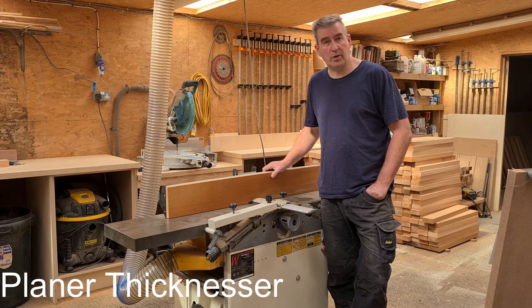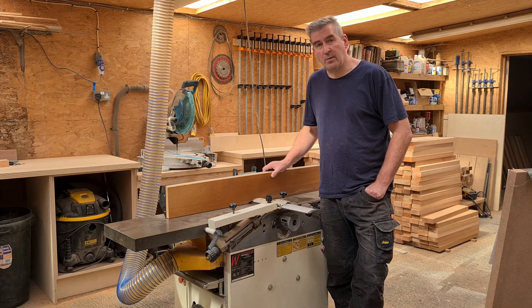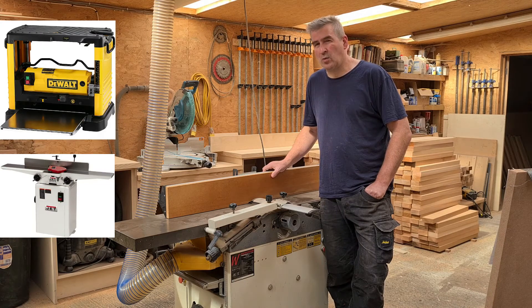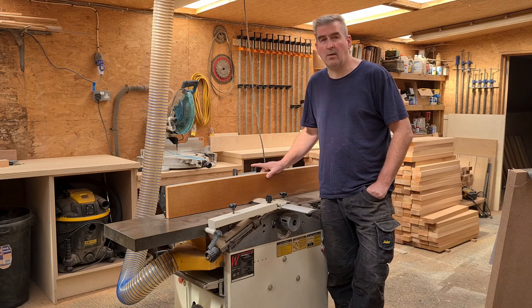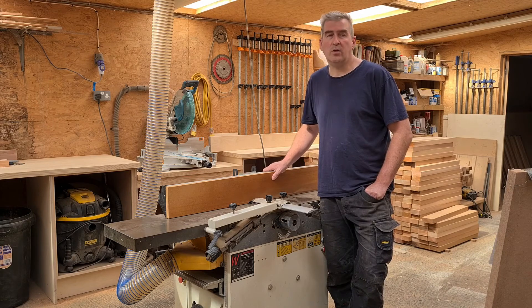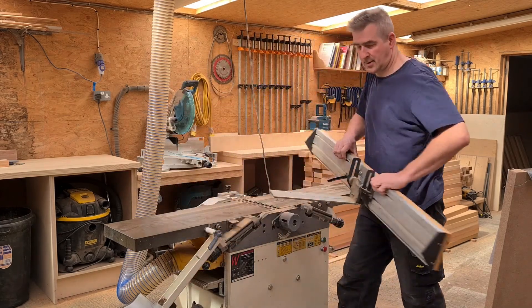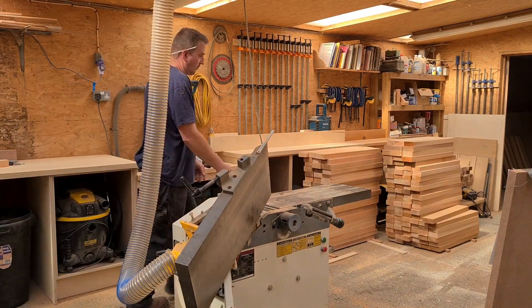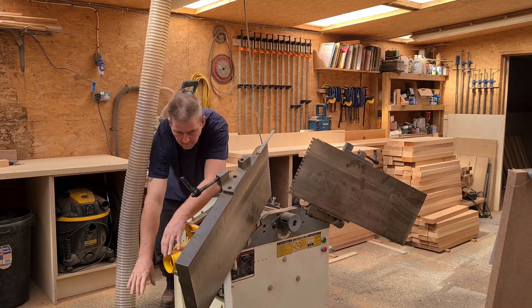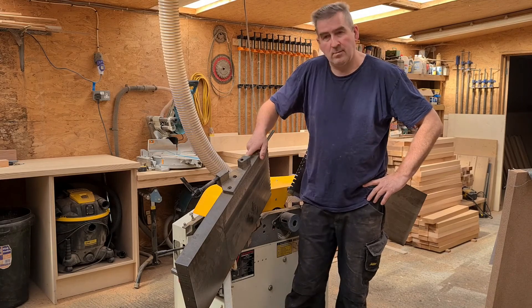A planer or jointer should be your last purchase, because you can buy a lot of your timber pre-planed and ready to go off the shelf. But it's always better to finish your own timber. I see a lot of woodworkers buying a jointer and a separate thicknesser — I'm not quite sure why. If you have the room, great, but most of you won't. So in that case I would recommend a planer thicknesser such as this one. It's a lot better, a lot cheaper, and takes up less space. You can swap between planing and thicknessing literally in seconds — let me demonstrate. Put the guard down, remove the fence, undo your tables, lift your tables, and you are ready to thickness. It's as quick as that. So why would you buy a separate thicknesser when this does both jobs?